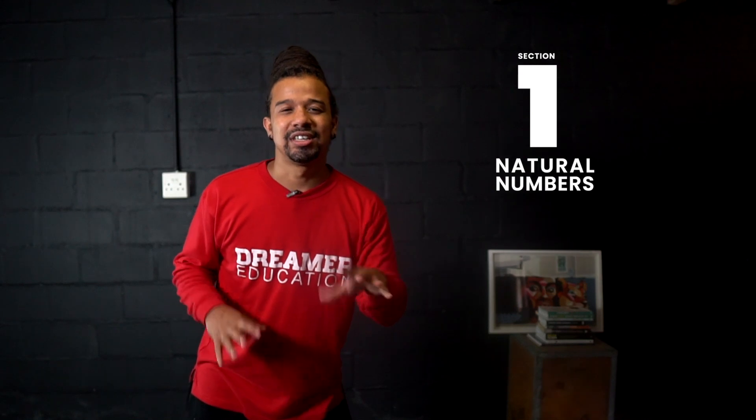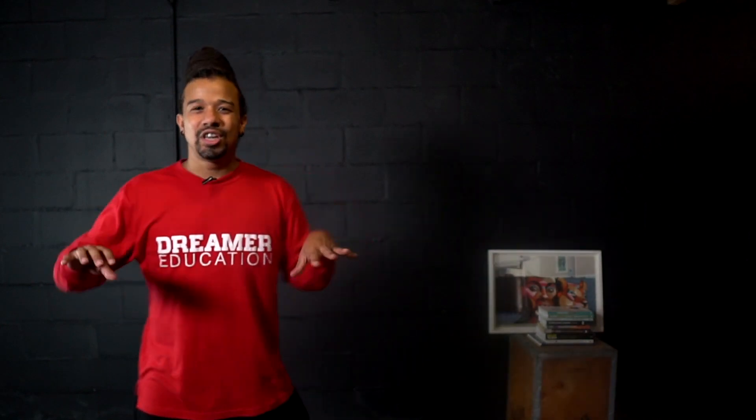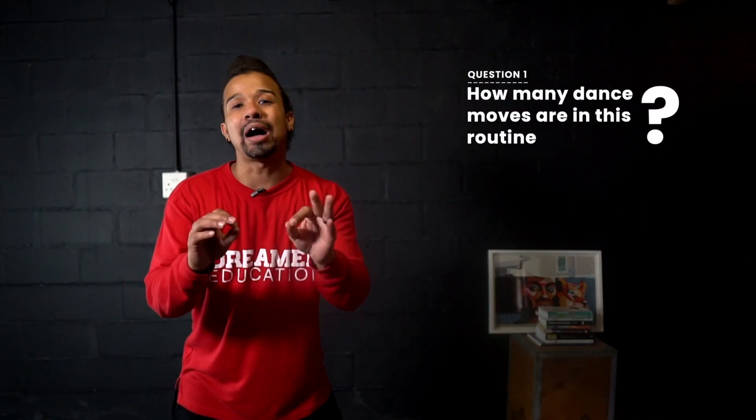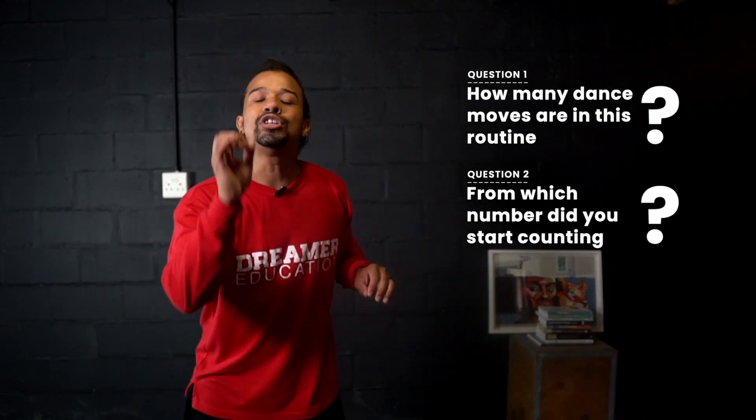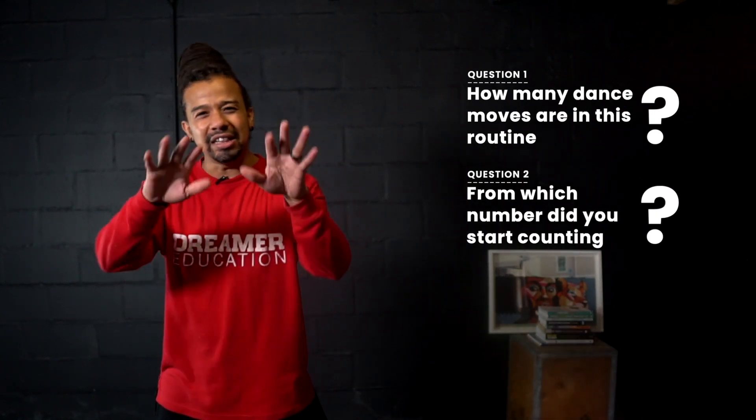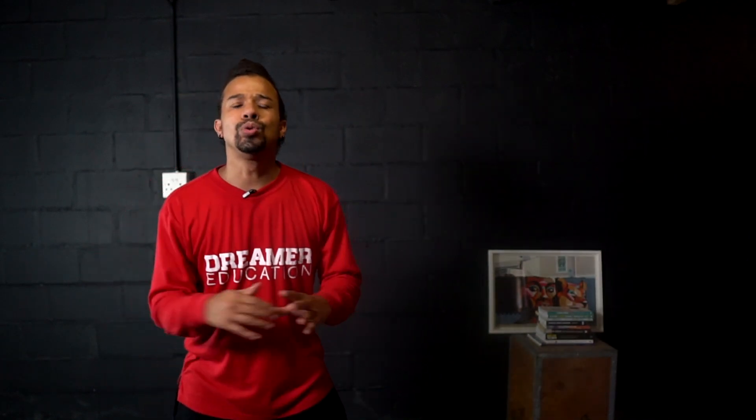We are back and starting our first lesson, which focuses on natural numbers. To kick things off, I'm going to teach you a dance routine, and then you have to answer two questions: question one — how many dance moves do you count in this routine? And question two — from which number did you start counting the dance moves?